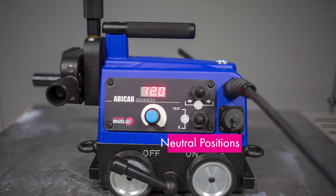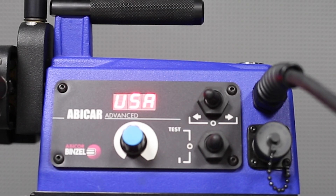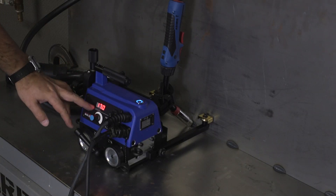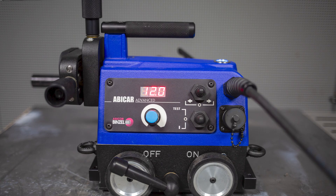Make sure the switches are in the neutral positions before you power it on. If you keep these in left, right, or test mode, it'll default out. Now that we're here, we have the trigger lead wired up and power to the unit. The digital readout gives us the traverse speed — say we want to traverse at 12 inches per minute. Make sure these are in neutral. Now we can use this switch to test the arc — pop it up and it's going to spark. Then we want to put it in run.